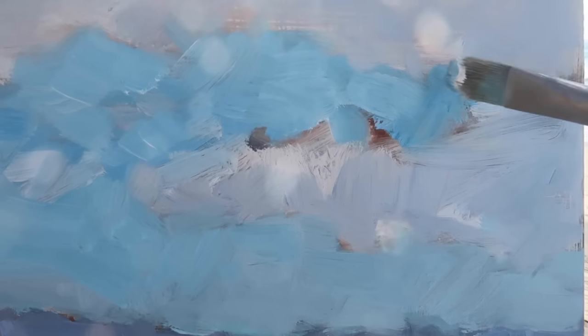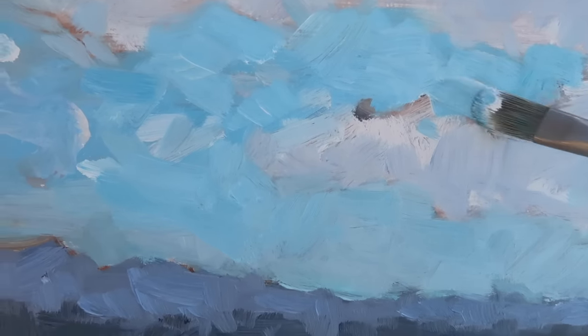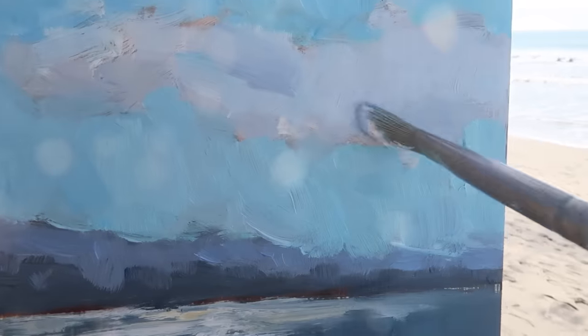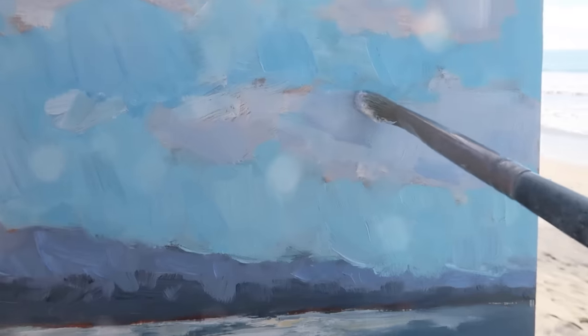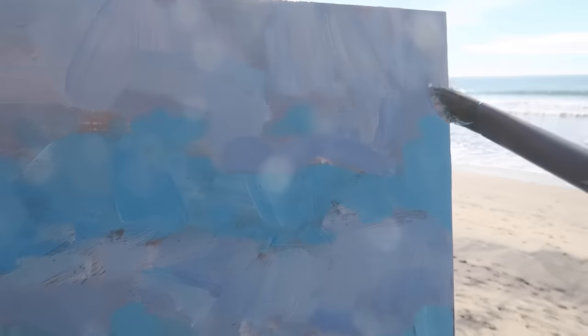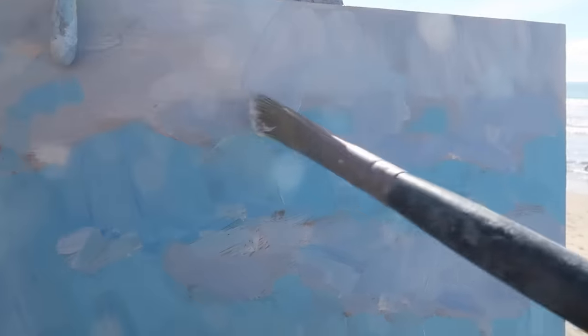Adding more phthalo blue to the mix, and I want to keep the paint thick in the sky for nice saturation, but I don't want too much texture. If the sky is too chunky it doesn't feel open and airy — it comes forward in the picture plane. So trying to balance saturation without too much texture. Reinforcing some of the cloud shapes with a purplish color, keeping the value shifts in the sky very delicate, maybe just having temperature shifts with this purple at the bottom of the cloud.